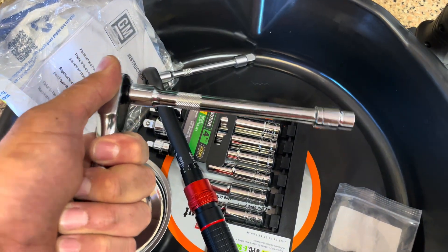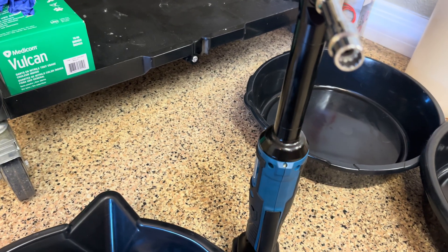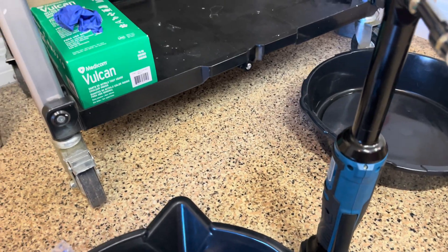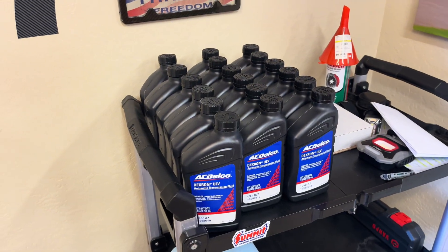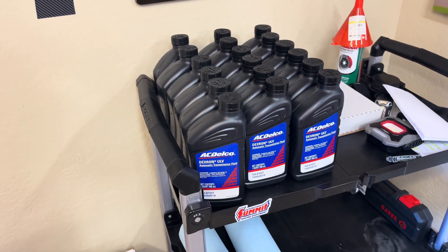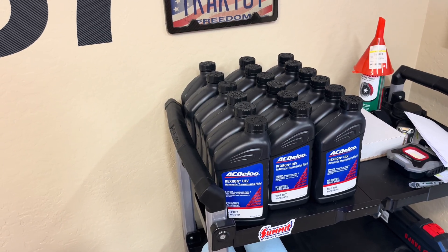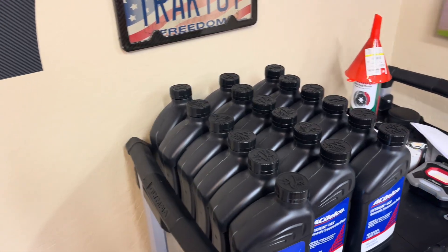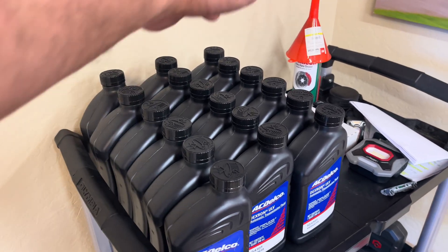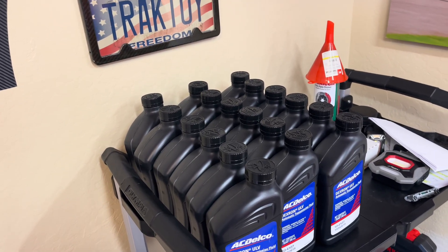You'll also need a 10mm socket just to break the bolts loose. There are 16 total bolts to be removed. Once the pan is down you can drain and refill. I'm going to be trying to do three refills. Each time you drain, it's not 8.1 quarts like it says online — it's less than six; it's about five quarts for just the drain and fill, and about five and a quarter to five and a half if you're also doing the filter.